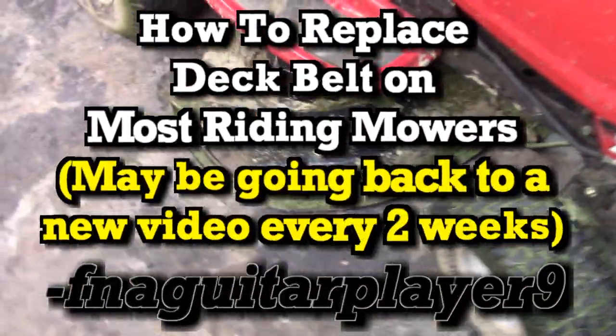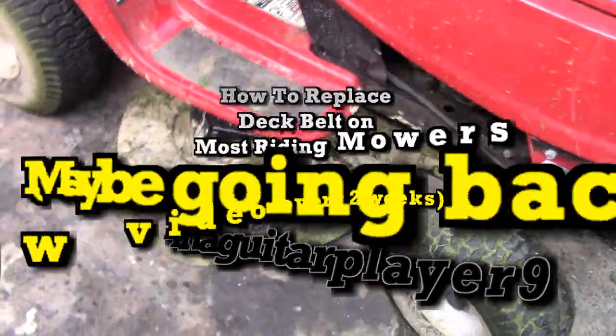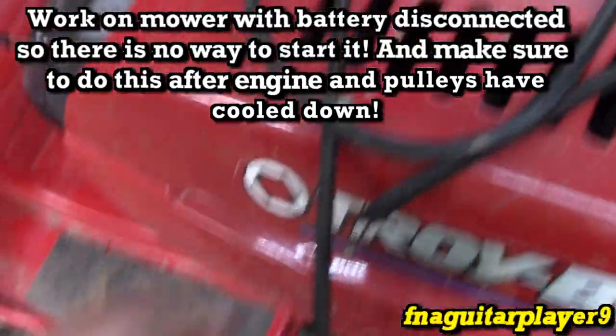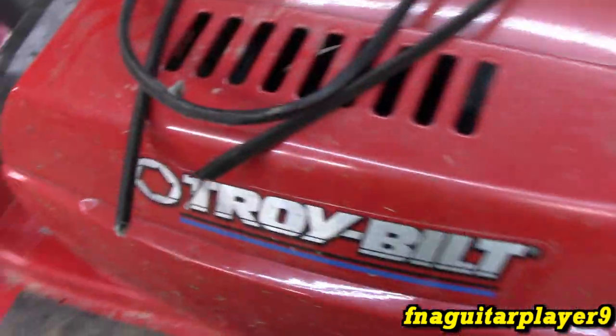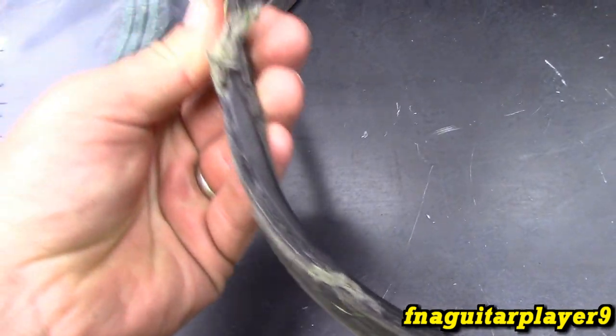Alright guys, so I'm mowing grass and the grass got up a little high. I was trying to get everything mowed and spread the grass clippings out a little bit, and the belt snapped on me. If you remember the video where I was fixing this up a few months ago, I said that belt probably wouldn't last very long. Let's look at it in the light — as you can see it had a few wear spots anyway, so it wasn't going to last much longer. It just decided to snap.